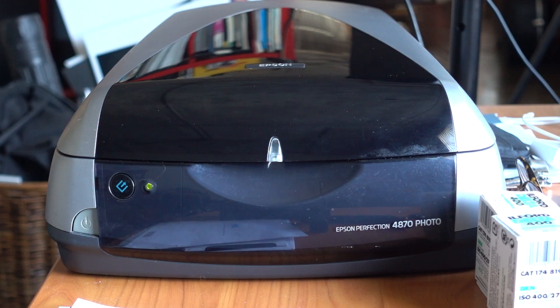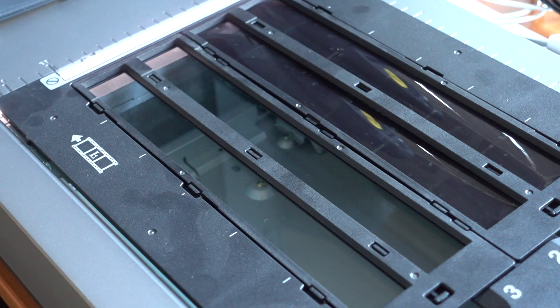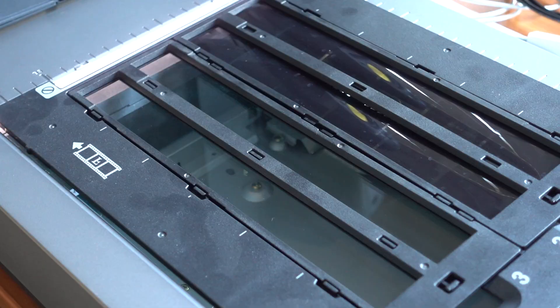Let's talk about scanning for a second. Scanning is obviously a very important step in the process of developing film where you're going to digitize it and bring it into the computer. This is probably the single thing I get asked the most about in conjunction with doing this show. And the truth is — you can see my scanner behind me — I do not have a very fancy scanner. In fact, it's very old.